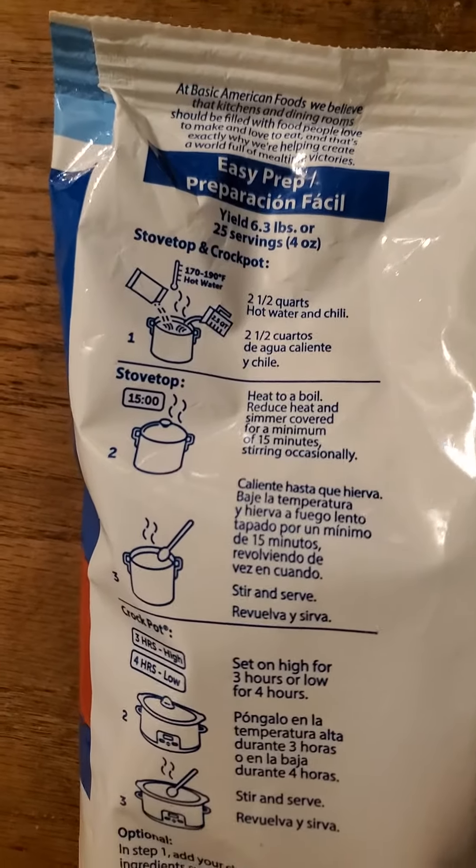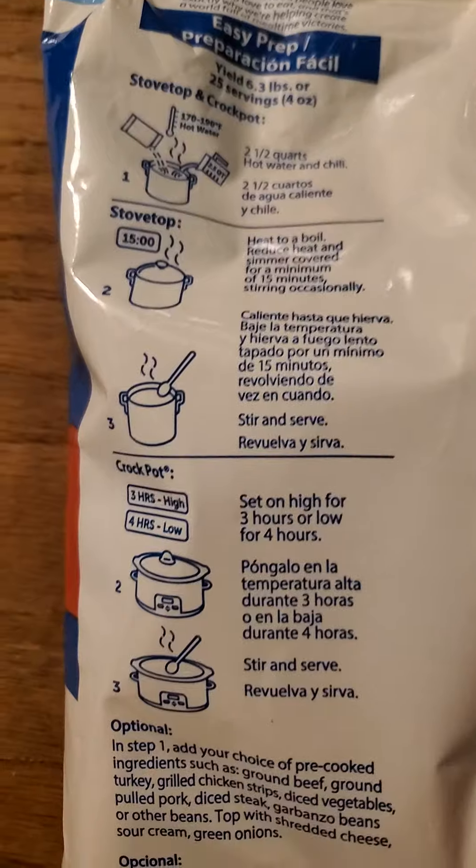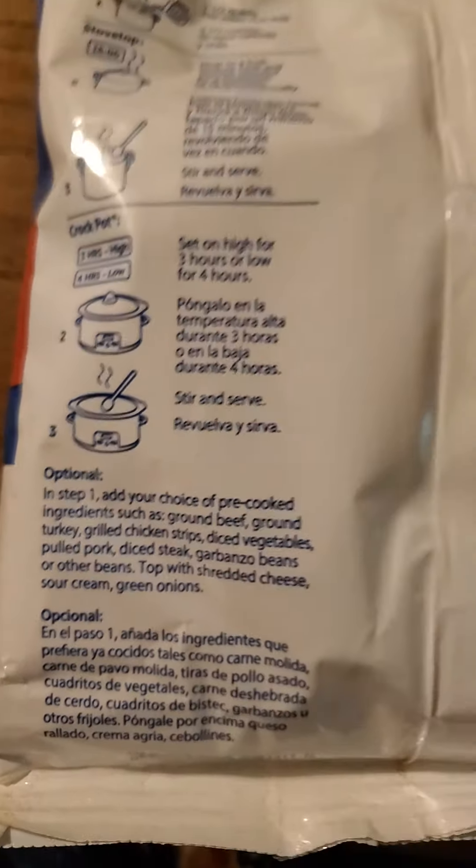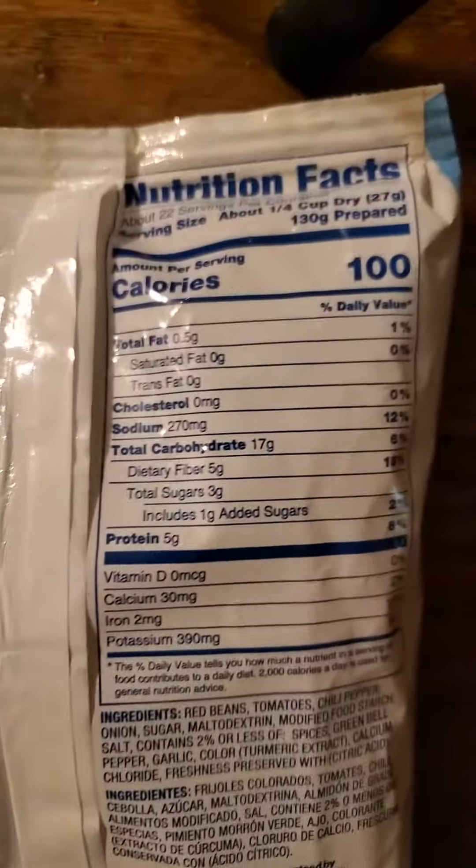And instructions — lots of instructions, wow. Alright, we'll be having ours with tofu.